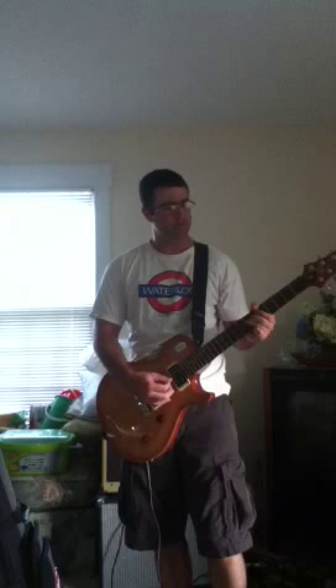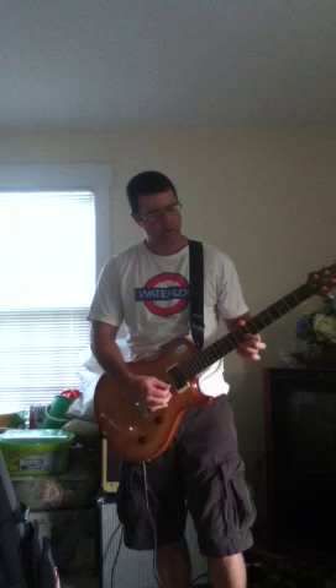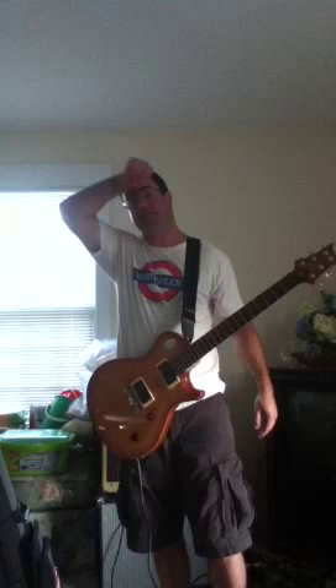Obviously it's a lot louder with humbuckers. This is on the middle pickup selection, then the neck, then the bridge — so that's your humbucker clean tone. Now here's the distortion channel with the gain at 12 o'clock on the bridge pickup.